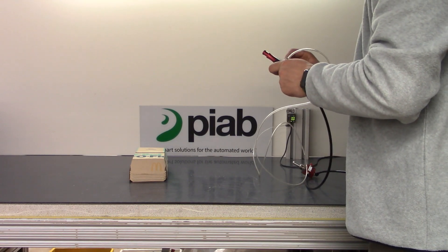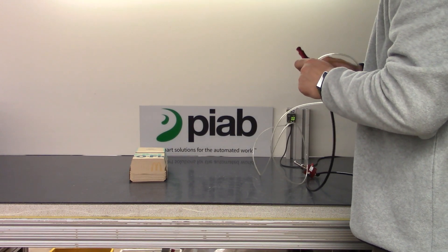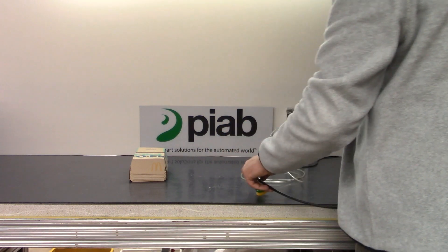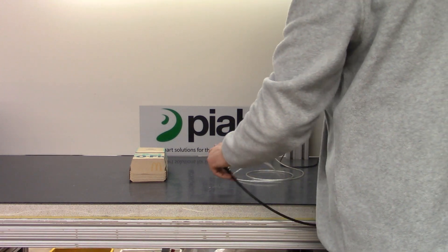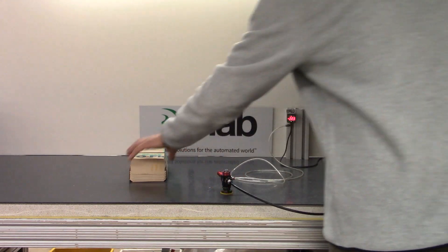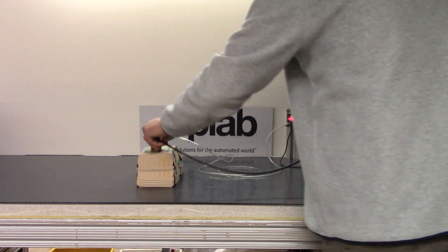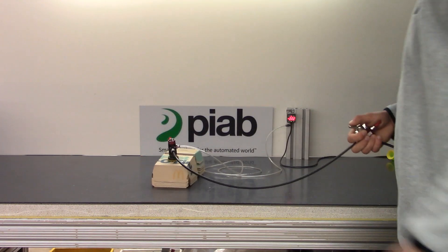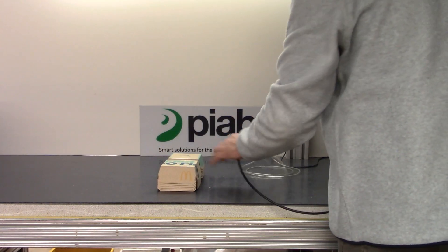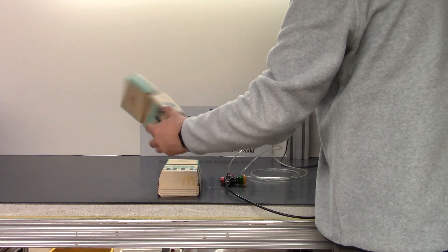We'll do the same — we'll get a base reading on the bench, we'll get a base reading on the carton, and then we will simulate the handling. 22.3 inches on the bench, 22.2 inches on the carton. Same as the first cup, very close to max vacuum on the carton, which indicates a pretty non-porous surface here.